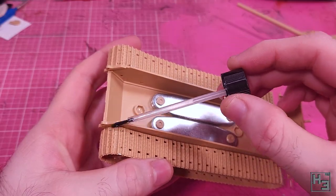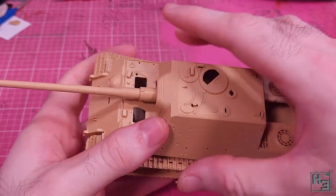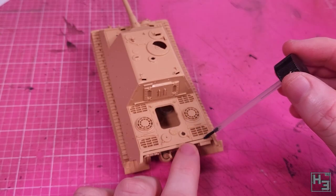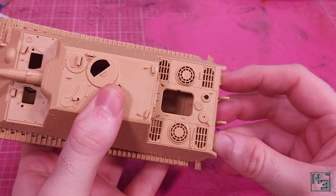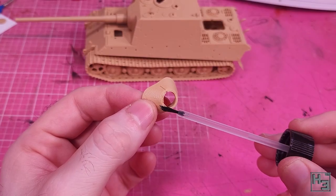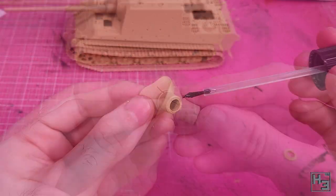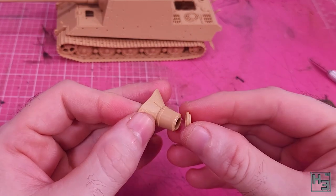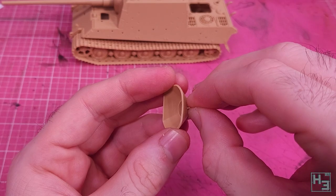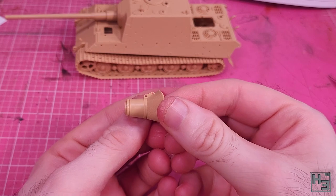It seems like now is a good time to join the upper and lower hull assemblies together. I feel like it's a good idea to do this in sections — once I was happy with the front, I added glue at the rear. The whole thing goes together quite nicely. It's probably not a bad idea to put the gun mantlet together — this is comprised of four parts that are keyed and go together easily. The only thing that's a little bit fiddly is a small lifting bracket that you might need to nudge so that it sits nice and straight.